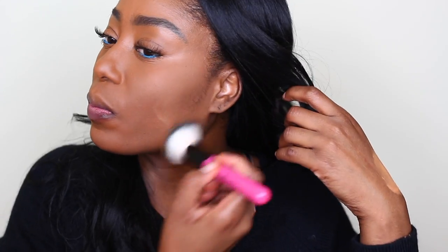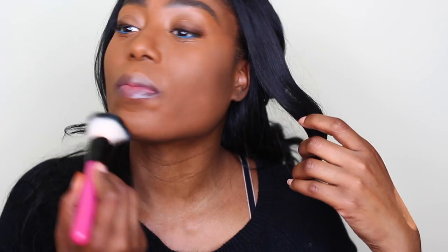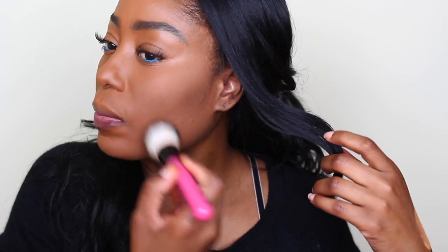This is a brush from BH Cosmetics. I'm just going to take off the excess. I love it guys, I love this. I dimmed down my lights a little bit so you guys could see how it looks under my eyes.